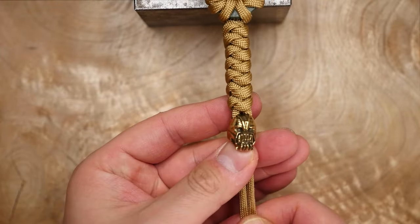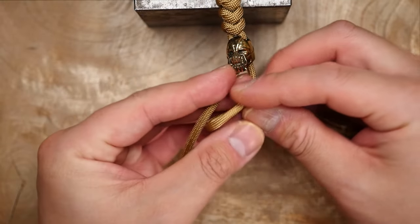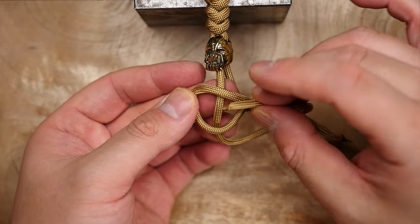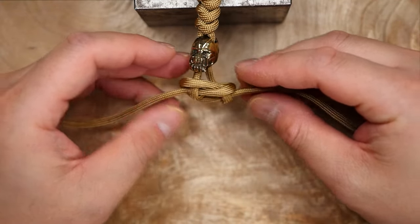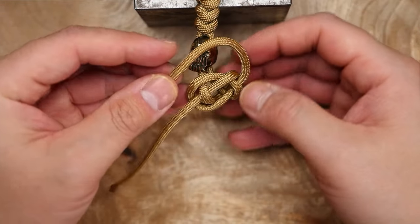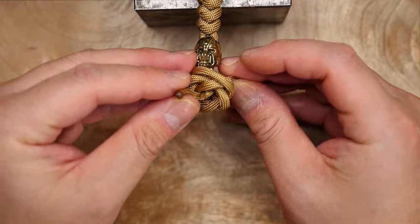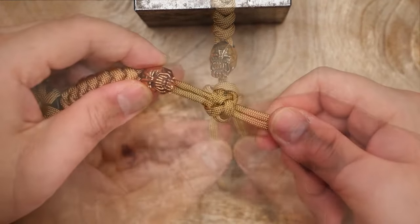Lastly, I'm going to tie a two-strand diamond knot to finish it off. I'm going to make a counter-clockwise loop with the right strand, laying it over the left. Bring the left side around the right and go under the section under the loop. After forming the carrick bend, bring the right side strand counter-clockwise past the base strand and go through the middle. With the left, go counter-clockwise past the base strand and go through the middle. Gather both strands and tighten the diamond knot.